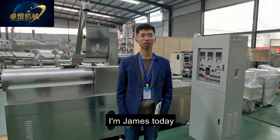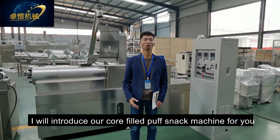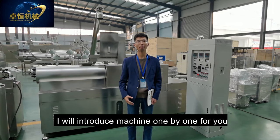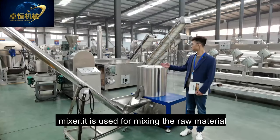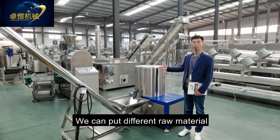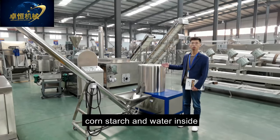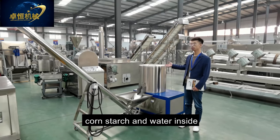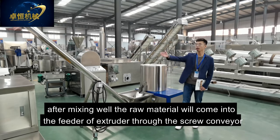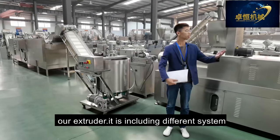Hello my friends, I'm James. Today I'm in our factory and will introduce our corn-filled puff snack machine line. This is the mixer — it's used for mixing raw materials. You can put different raw materials like corn flour, rice flour, corn starch, and water inside. After mixing, the raw material comes into the feeder of the extruder through the screw conveyor. This is our extruder.